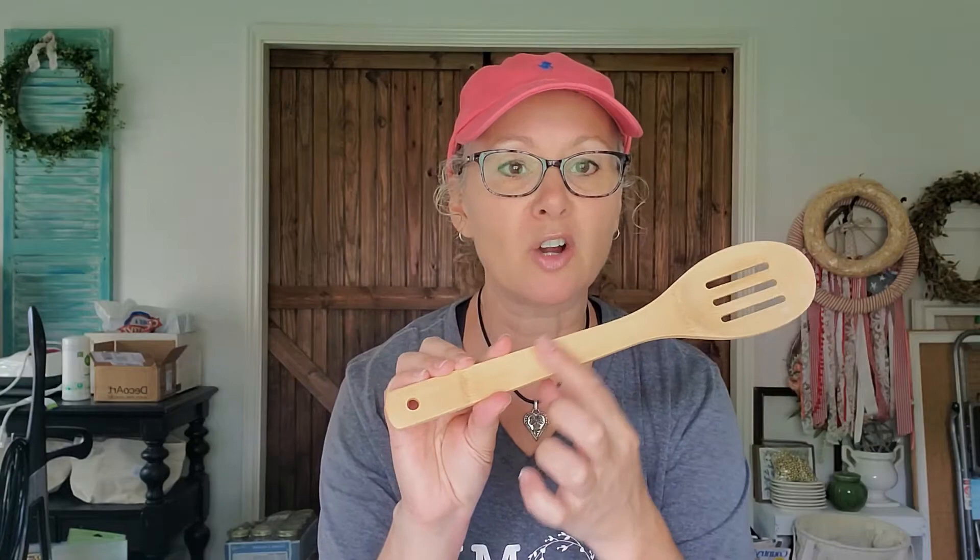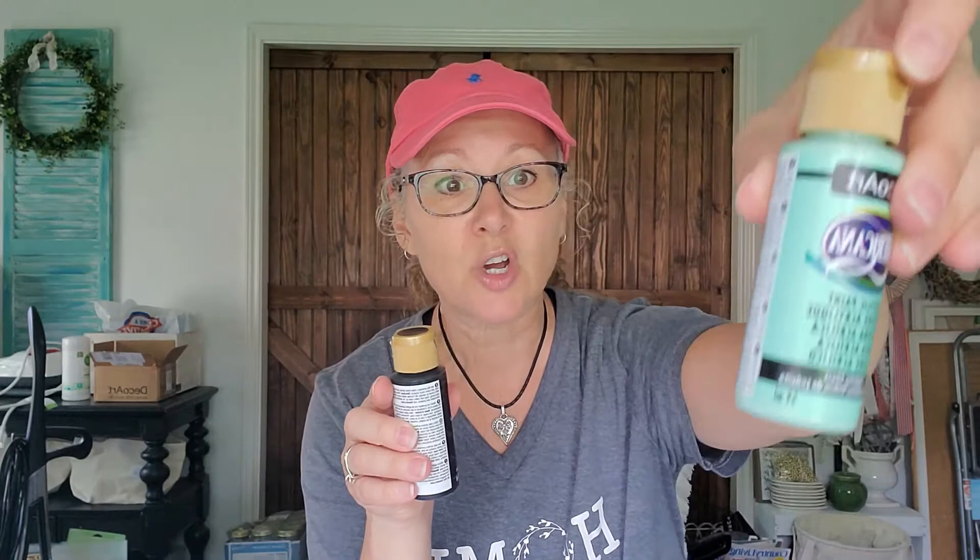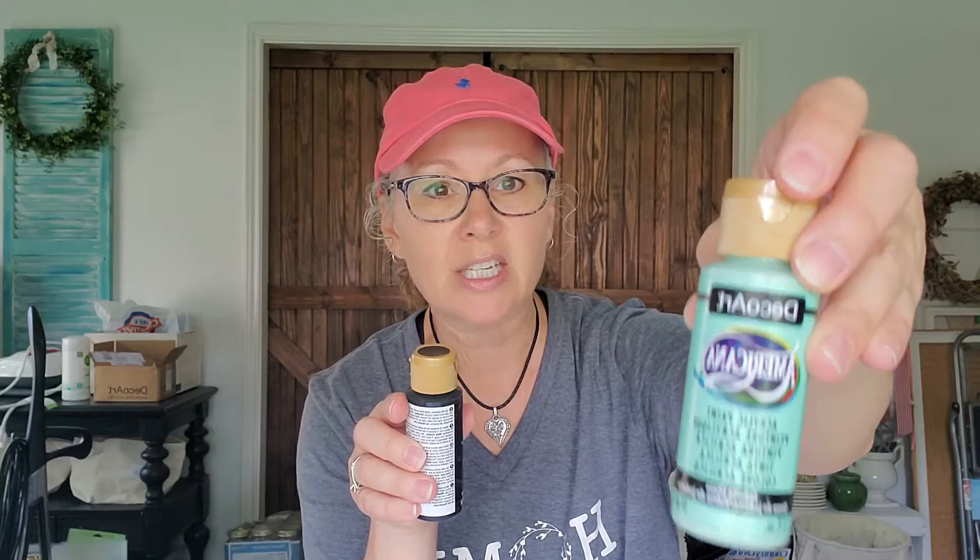The supplies you need to make this paint-dipped wooden spoon: obviously a wooden spoon — I grabbed this little one at the Dollar Tree, or Target or Amazon if you want to do a set. Just a simple wooden spoon. I like this one because it's got a bigger surface and it's flat, not round. For acrylic paint, I chose a jadeite color to match pieces in my kitchen. For the wording, I'm using plain black acrylic paint.